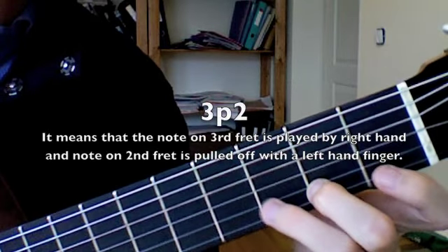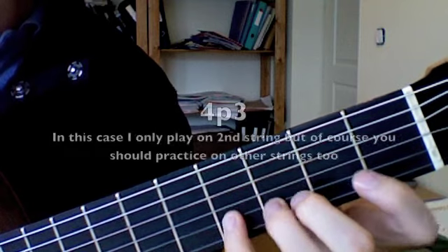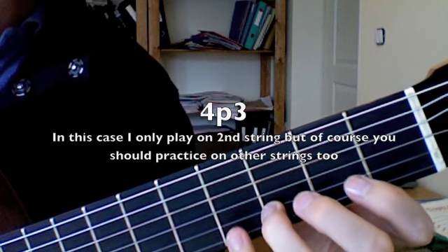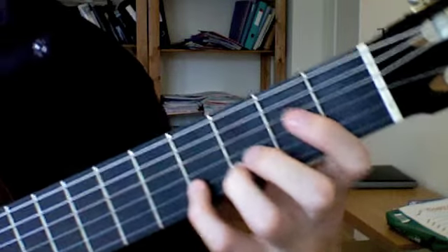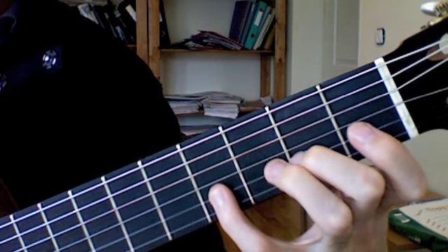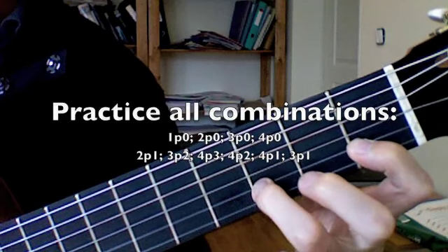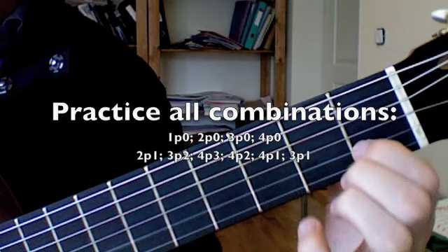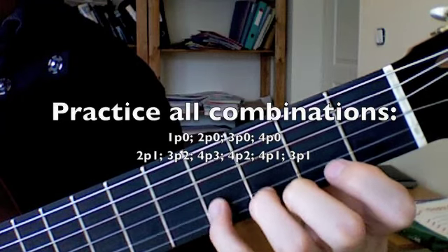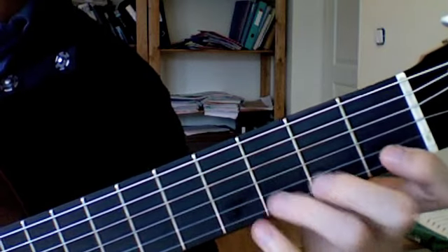Then you take another pair — second and third. Using the fourth finger in pull-offs may be a little bit tricky in the beginning, but actually the fourth is a very strong finger. Then the other pairs: second and fourth, and first and fourth. Now I've played through all possible combinations between single fingers and pairs of fingers. If you can do this, then for the beginning it's a very, very good thing.